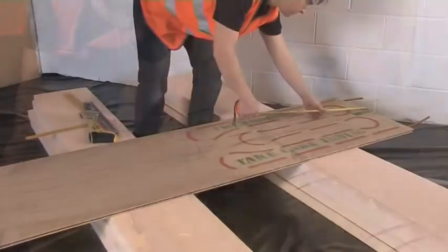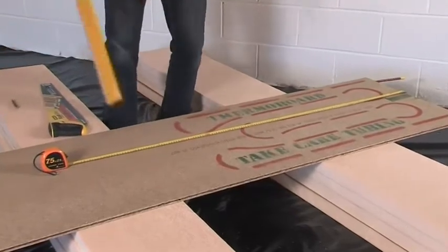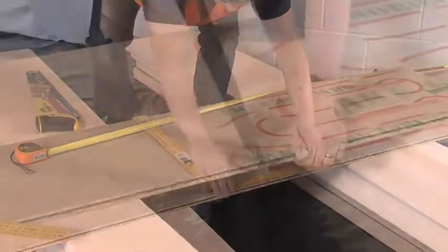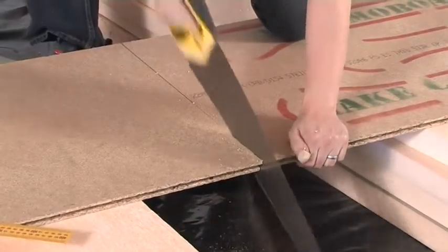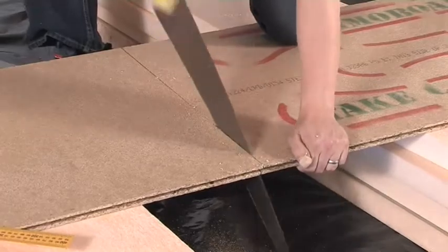There are panel variations available that are only partly fitted with heating pipe. You'll use these if you need to cut panels to size without cutting through any pipe. By the way, you can cut these modular wood panels the same way as you would any chipboard or plywood panels.